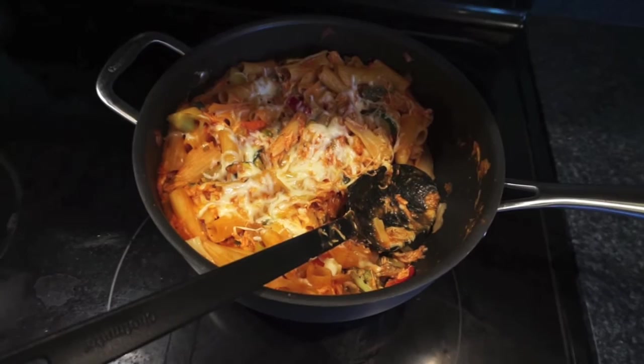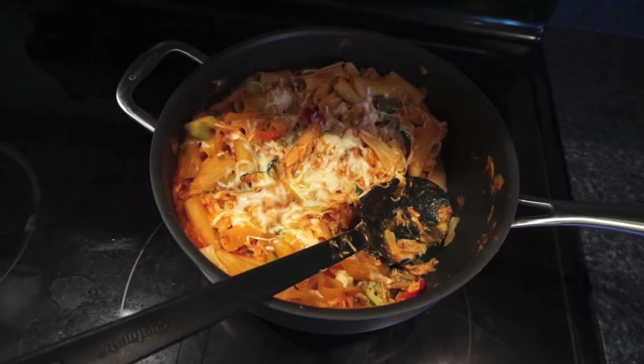Then I mixed in some mozzarella when I added the al dente noodles, and just stuck it in the oven for about 20 minutes until it got nice and baked together. I also sprinkled some mozzarella on the top.